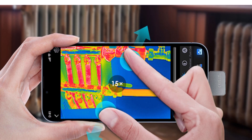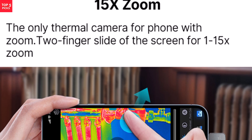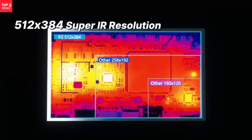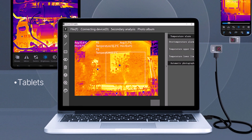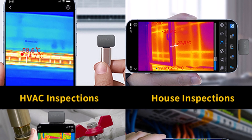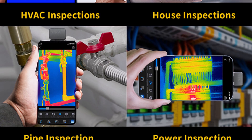It supports 15x zoom, 25 Hz frame rate, and 12 different color palettes, giving you flexibility and detail in every image. Plus, it's lightweight, requires no battery, and has very low power consumption. If you're looking for a portable and precise thermal imager that delivers professional-level results, the P2-P2 Pro is a smart investment — perfect for technicians, DIYers, and inspectors alike.